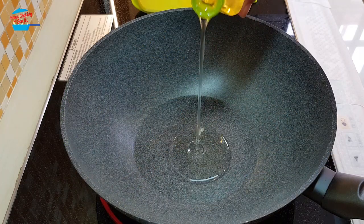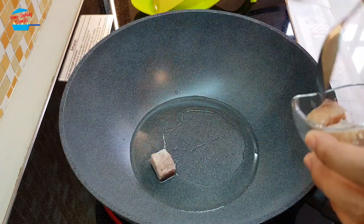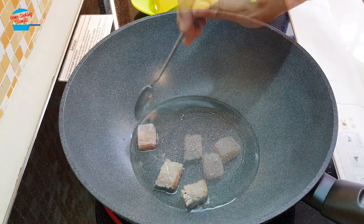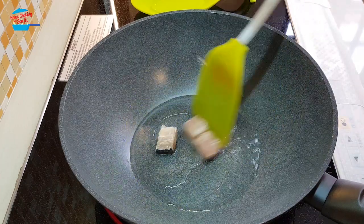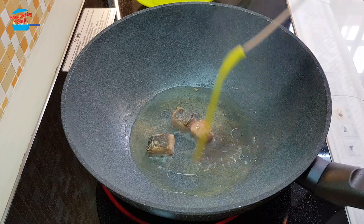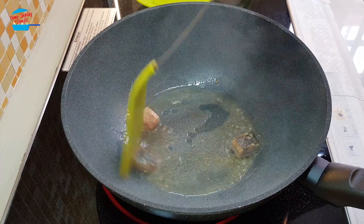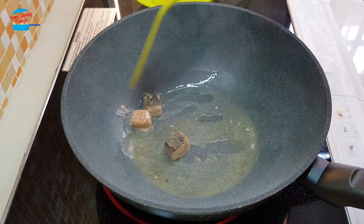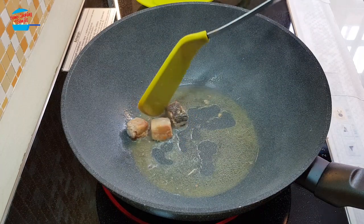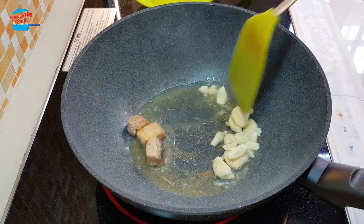Put about one tablespoon of cooking oil in the pan. When the oil is hot I'm going to put in the salted fish. We're gonna fry the salted fish first. You know, when you fry the salted fish your whole neighborhood will know — the smell is so awesome! When the salted fish is about to cook, I'm going to put in the garlic and fry them together.